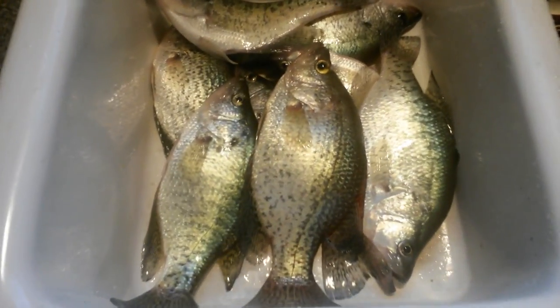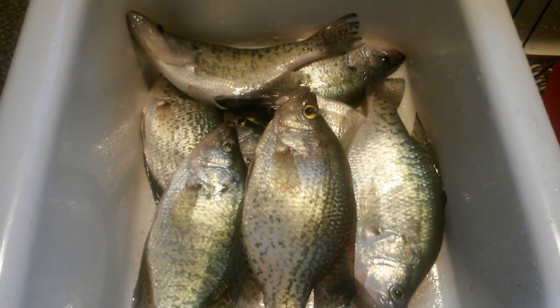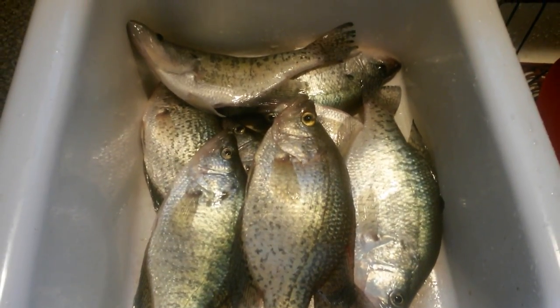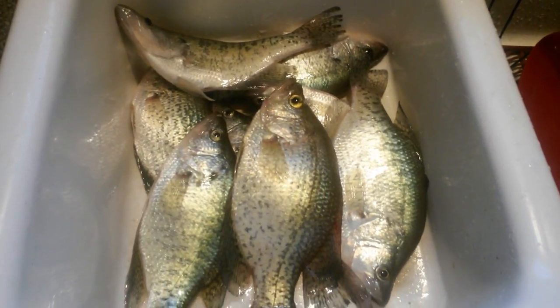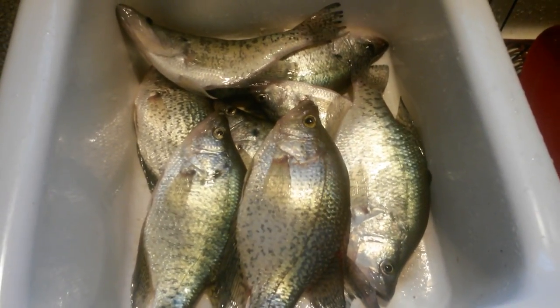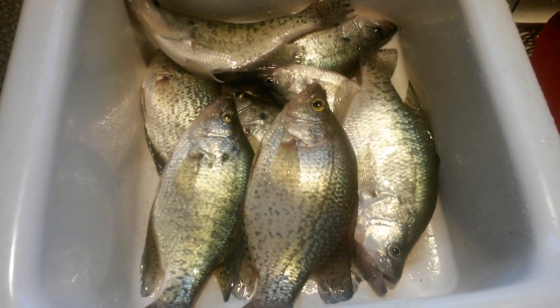Here are my friends - a sink full of nice slab crappies. I'm going to put a blade to them... actually, I'm going to release them in Lake Crisco. He still wants to go back to Lake Crisco - see you in a bit!